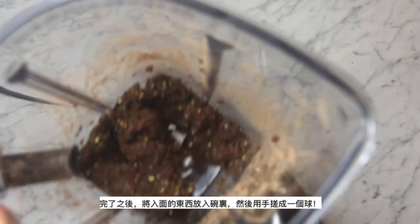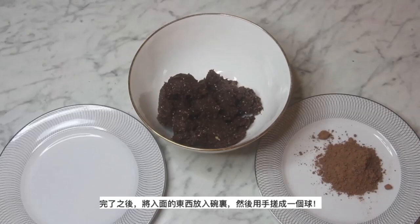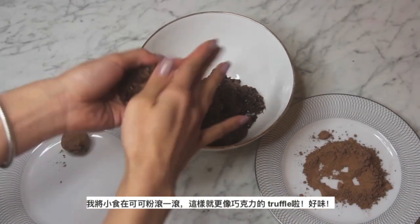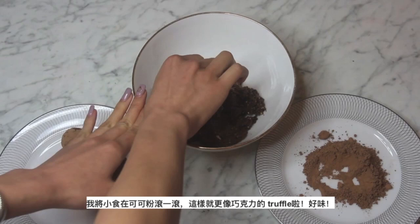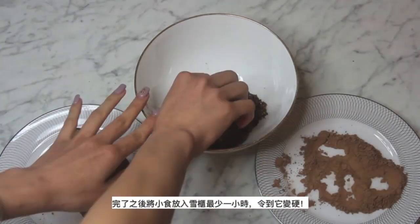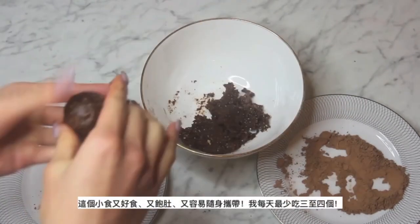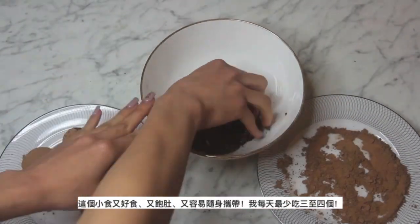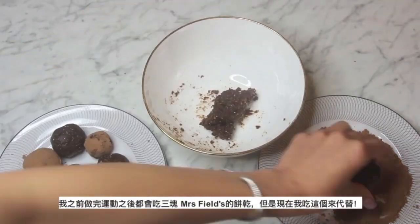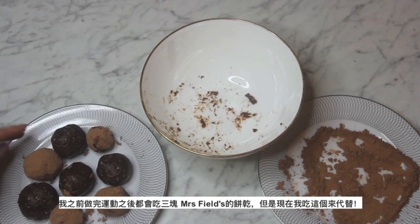After it's all blended well, take the mixture out into a bowl and roll it into little balls. I rolled some of my bliss balls in cacao powder because it makes them taste exactly like a chocolate truffle. After you're done, pop them in the fridge for at least an hour to set. These are so delicious, filling, and convenient to bring around — I literally have 3 to 4 every single day. I used to eat 3 Mrs. Fields chocolate chip cookies after working out, but now I only eat these instead.